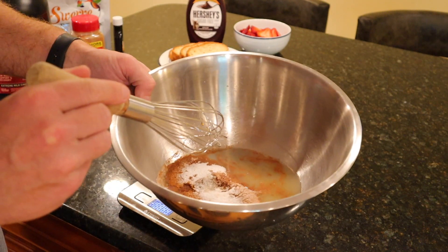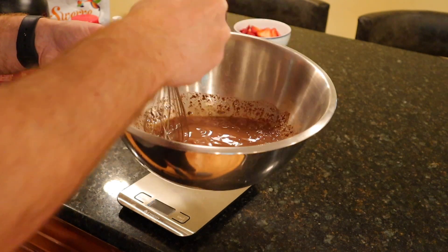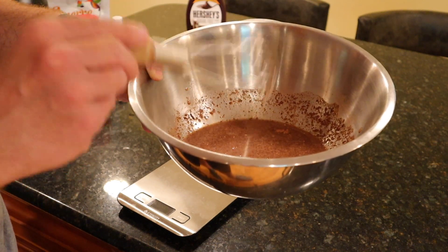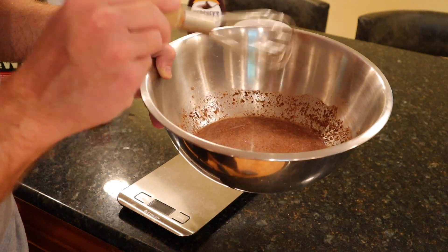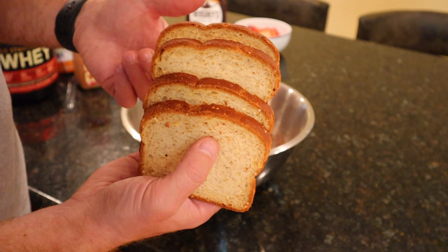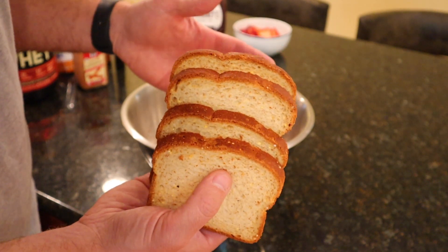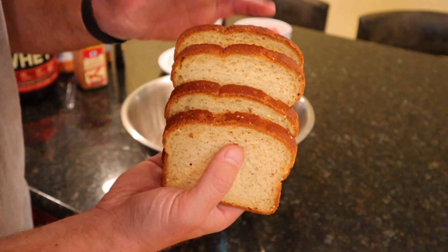Once you have all your base ingredients in there, mix it all up. Once everything is well incorporated and you've scraped down the sides, you're ready for the next step — putting in the bread to absorb all of this deliciousness. We're using four slices of regular bread, 150 grams total. Let this absorb for a couple of minutes — we want to make sure we get as much of the goodness into those four slices as possible.